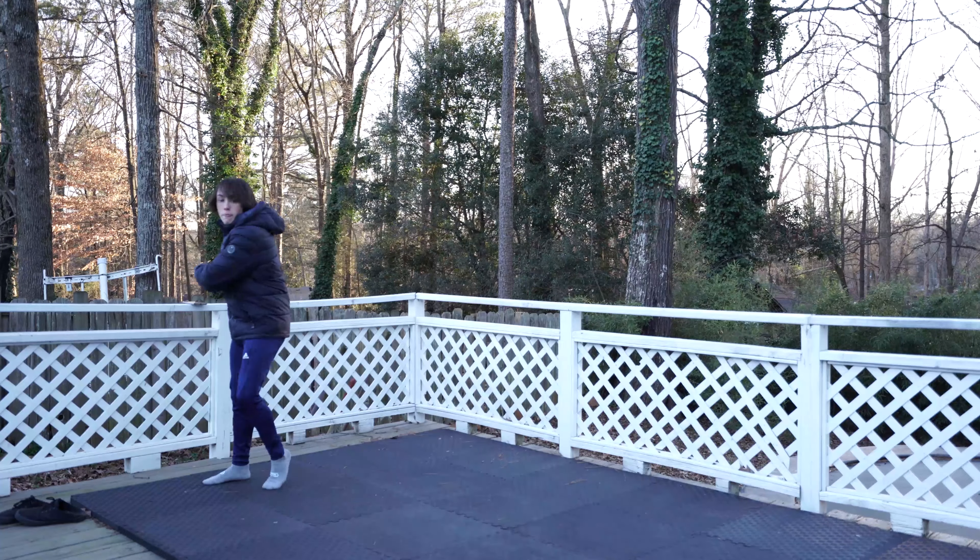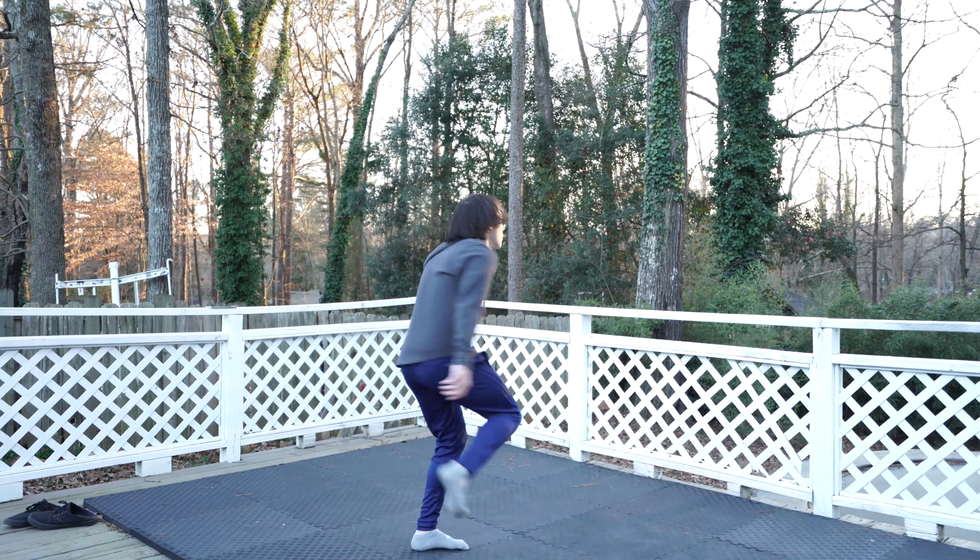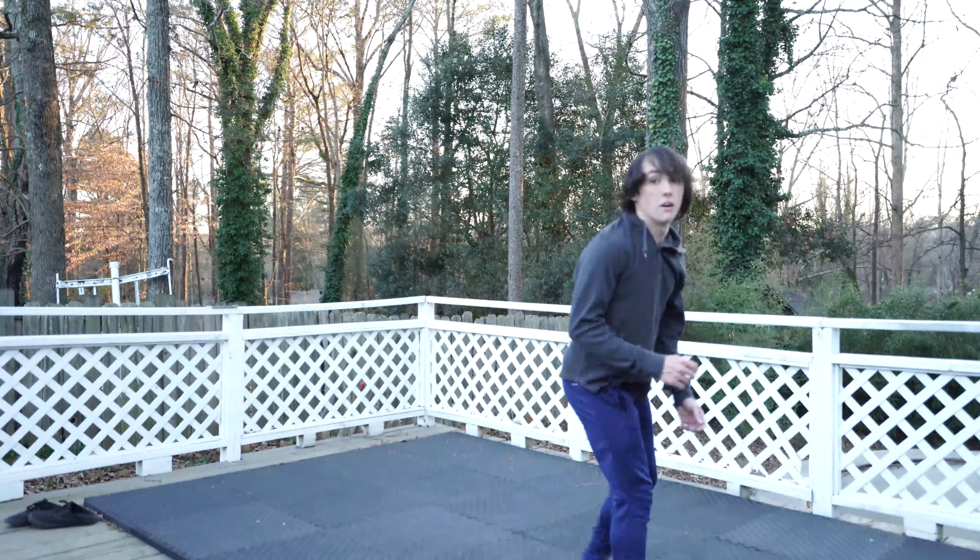As you plant that cheat leg, make sure you pump that left knee as high as you can in the air. Try to do a little 360 after. Remember, this trick is really easy — I mean, that was technically a cheat 9.